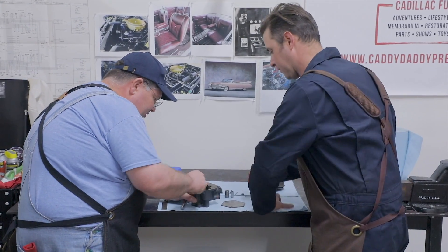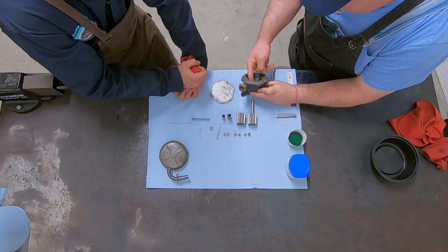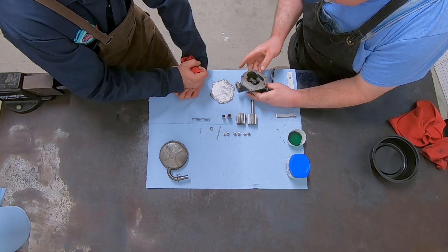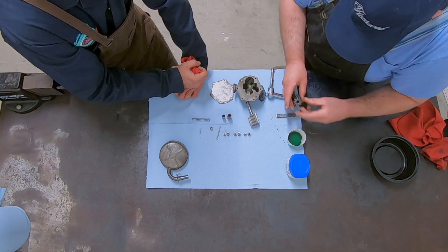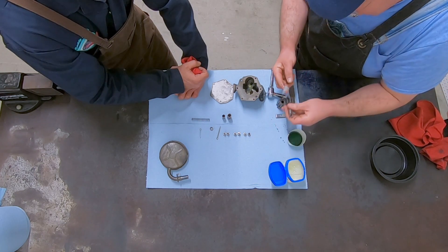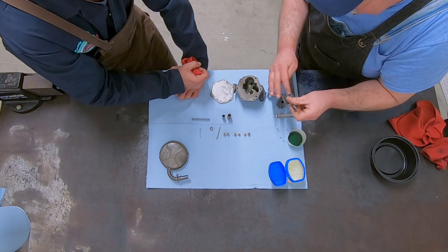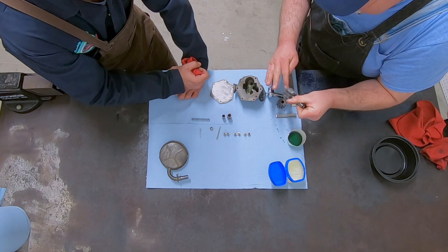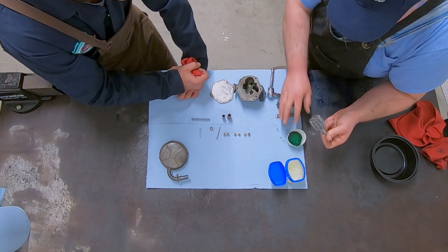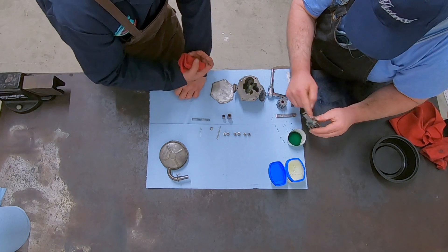Apply a little oil onto the shaft and generally all over so that the new parts will be lubricated. What I like to do is take a little petroleum jelly and get some of that in between the teeth of the gear — that helps the pump to prime. You don't want it to have any trouble sucking oil up out of the pan when you're getting ready to start the car for the first time. A lot of the things you see us doing is in preparation for that first initial break-in.